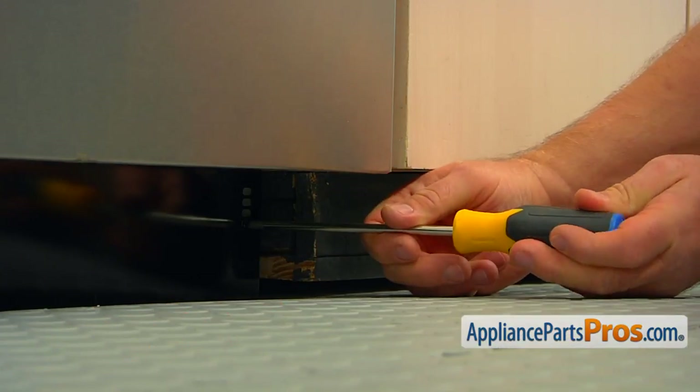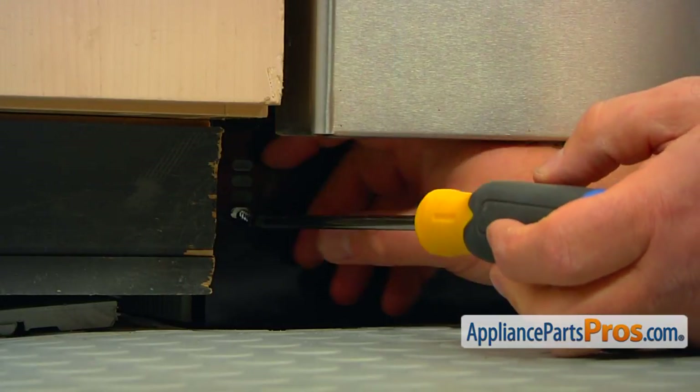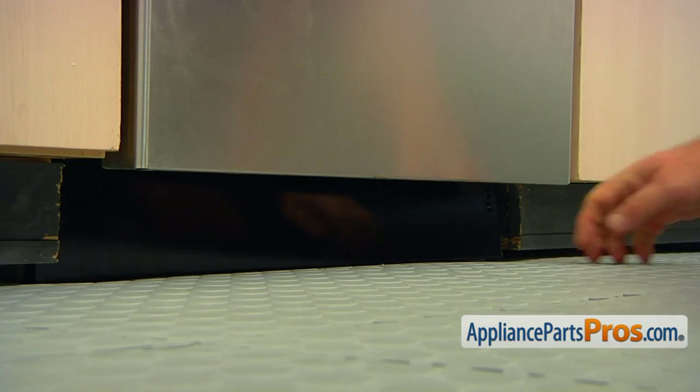Using the Phillips screwdriver, take the two screws on the sides of the base panel out. Remove the base panel.